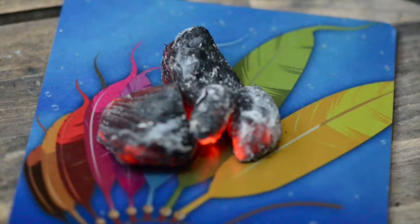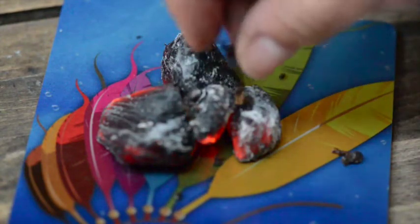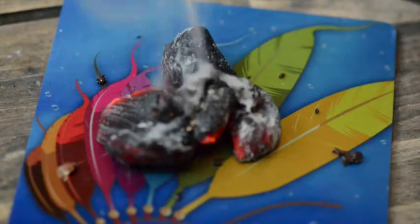I'll show you that the coals are really hot. I'm going to add a little bit of incense here so that you can see that I'm not trying to pull your leg or anything. This is some bakur.